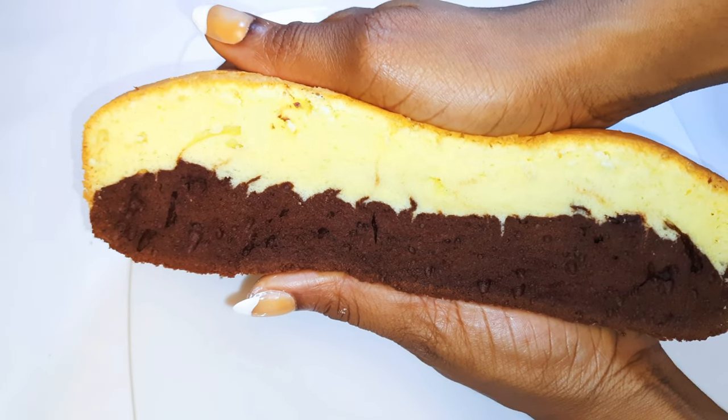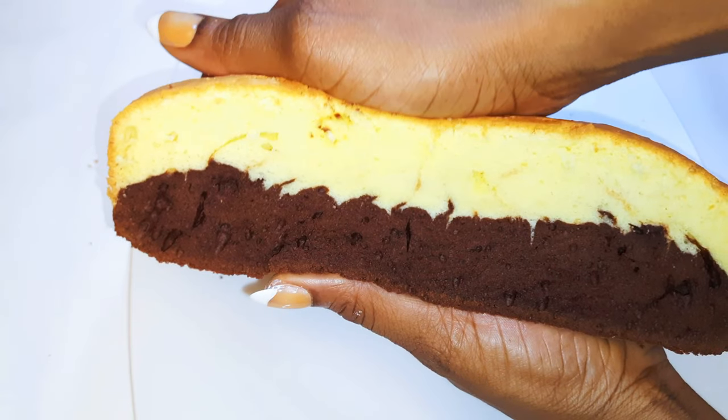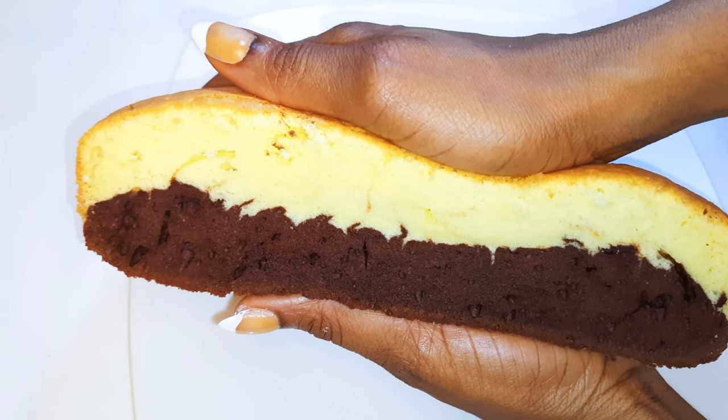Welcome back to my channel. If you're new, you're welcome and I hope you stay. Today I'm bringing to you a two-toned cake that is a vanilla and a chocolate cake. Without wasting time, let's just get started.